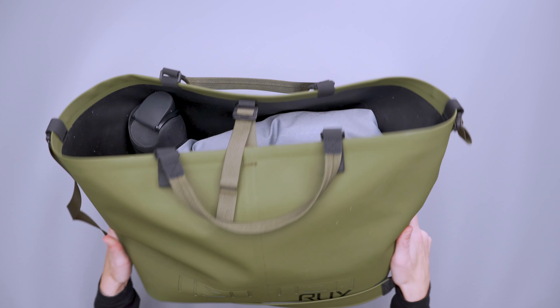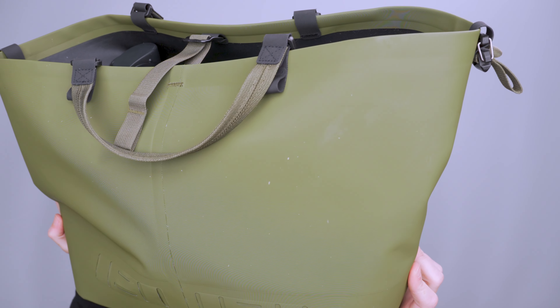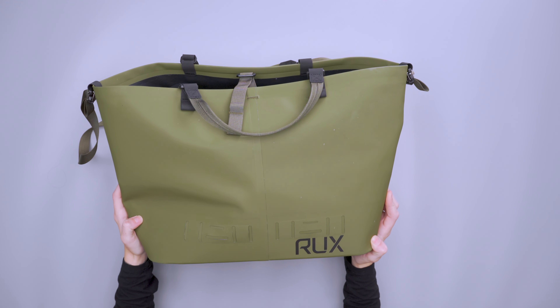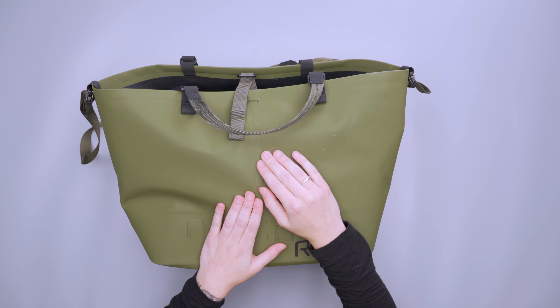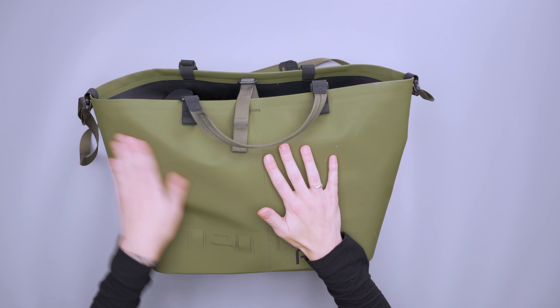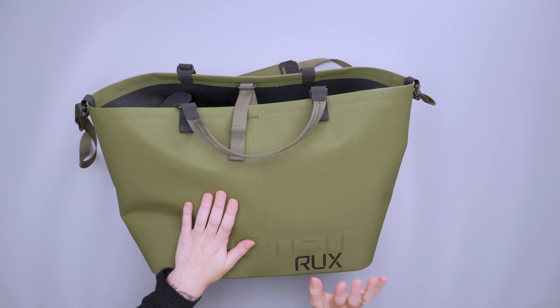Looking at this material, it's an RF welded TPU coated 840D waterproof nylon. You'll see RF welding on a lot of dry bags, so that's not uncommon. The TPU coating helps water run off of it as well.